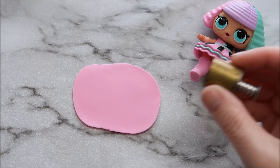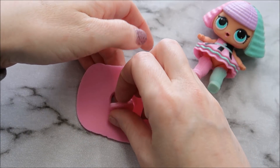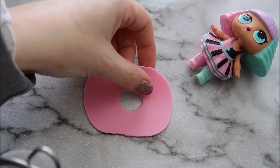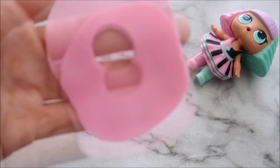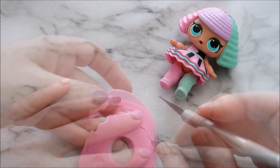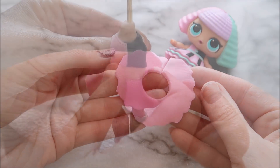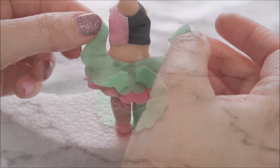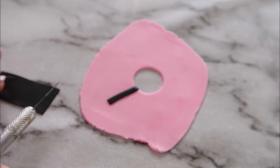We're going to use the circle cutter again to create her skirt. Roll out another piece of your pink modeling paste — this is going to be three layers — and use your circle cutter to create a hole in the center. Her skirt actually has some texture on it, so I'm going to use a sieve to try and create that texture on your modeling paste. Then go around the outside of your modeling paste using some squiggly lines, cut a line across the back so we can place it onto your topper, and repeat this three times. The top layer of her skirt has got black stripes, so cut out some black strips of fondant and stick those on.